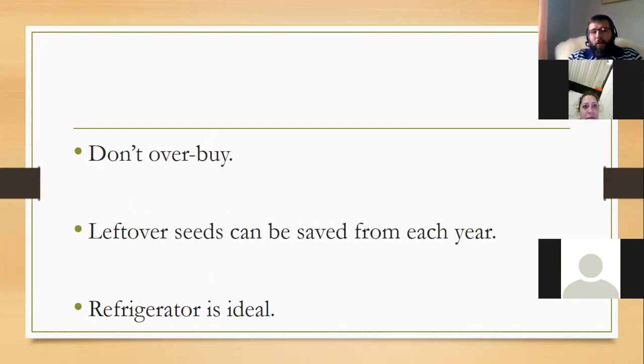Don't over-buy seeds. I know in January and February when seed catalogs arrive and the garden is a cold gray bucket of unhappiness, we want to buy a lot — I'm the same way. But remember, you can keep leftover seeds for next year. The refrigerator is an ideal place to keep them, and the freezer works too. I've got seeds a number of years old in my freezer right now that I plan to plant and see how they do.